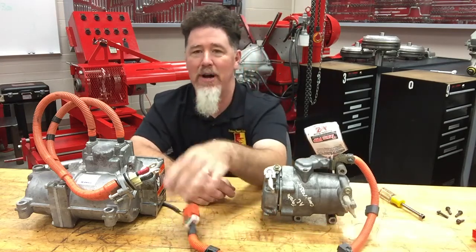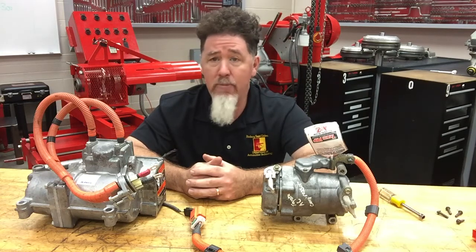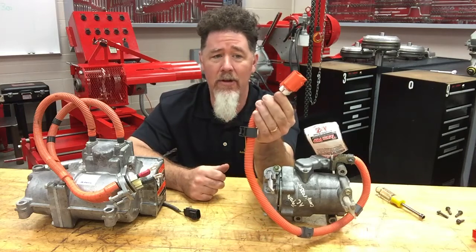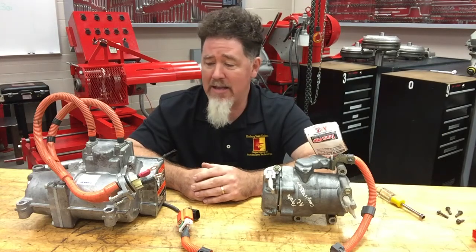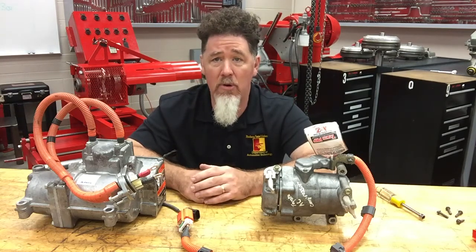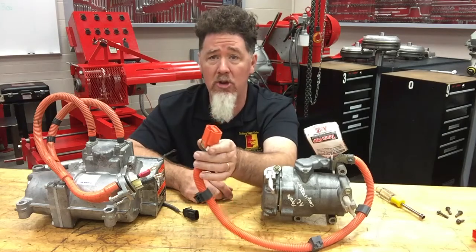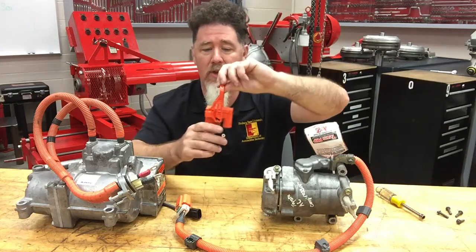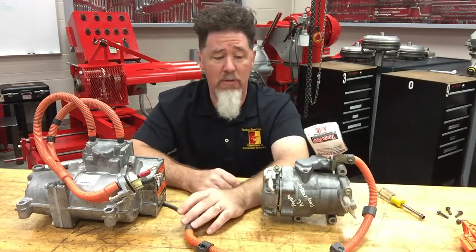We know they're hybrid compressors because they have these big orange wires on them. We have more and more hybrid and electric vehicles with a type of hybrid AC compressor. They have high voltage going to them — operating off the battery pack, which could be as high as 300-plus volts. So when you start working on these compressors, you need to be trained on the hybrid system. Hybrid safety is extremely important: with that much voltage, if you don't follow proper safety procedures, you could die. Make sure you pull the battery cutoff on the battery pack and remove the voltage from these components.